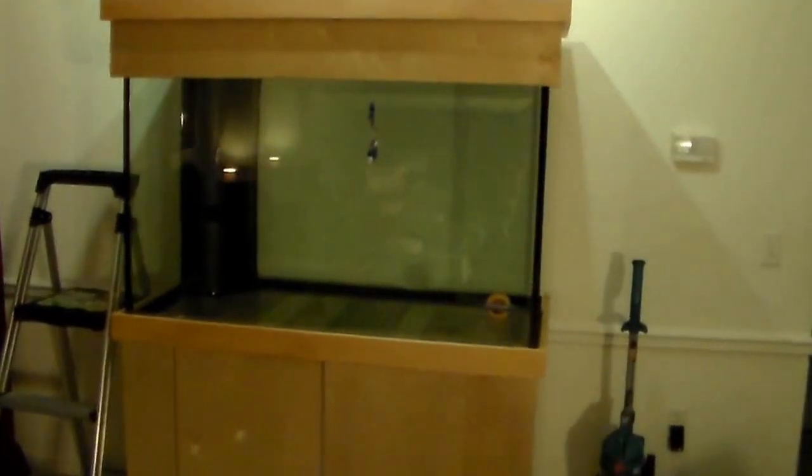Obviously everybody has their own opinions in this hobby. I've been out of the hobby for a while, but I've had tanks in the past. This guy's been bugging me to start another one. We've got some things to go over today — leave your comments below and let us know what you think.